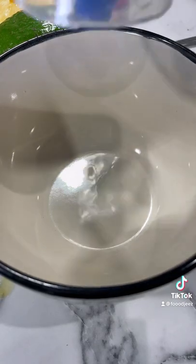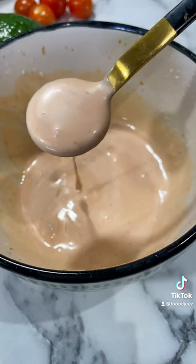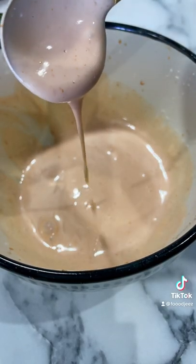For the sauce add some mayonnaise, some ketchup, a bit of Tabasco, squeeze of lemon, and there you have it — prawn cocktail sauce.